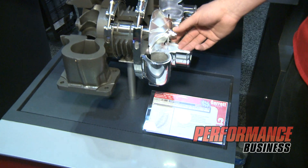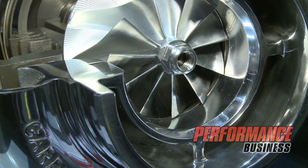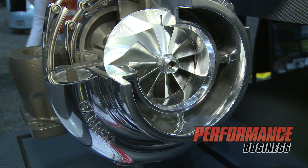As you can see, the compressor wheel is our same GTX design, scaled up to new larger sizes to give you a 10% increase in flow and horsepower. So you're able to keep the same size turbo, same size wheel, and get more power out of it by switching to the new GTX line.